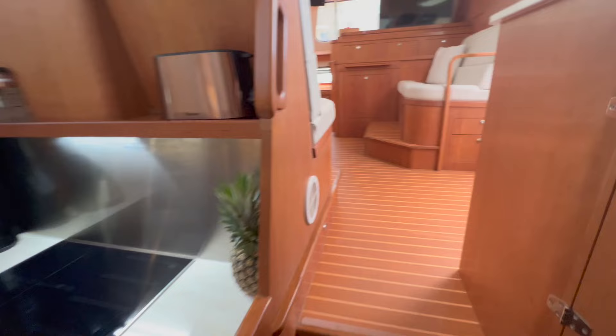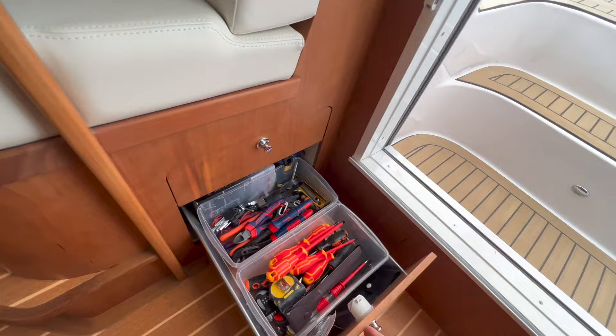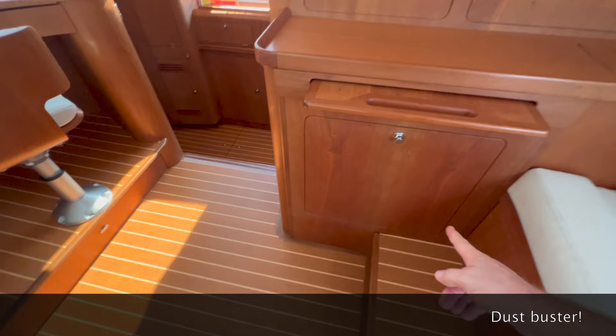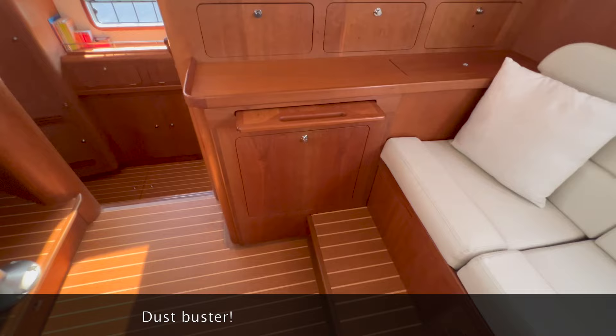I think that almost concludes the tour of our Lonna. Over there are two drawers where I put my tools. This handles everywhere — really nice. I didn't show you this one — we have an extra table where you can put your computer, with power underneath it. This is the back side of our washing machine, and we put our vacuum cleaner in that locker.